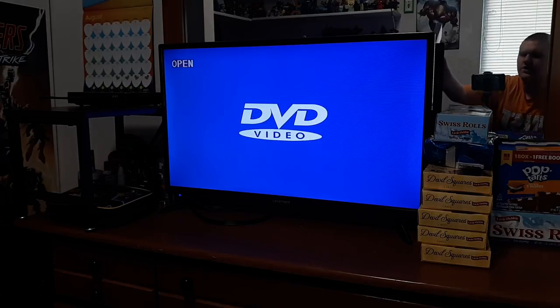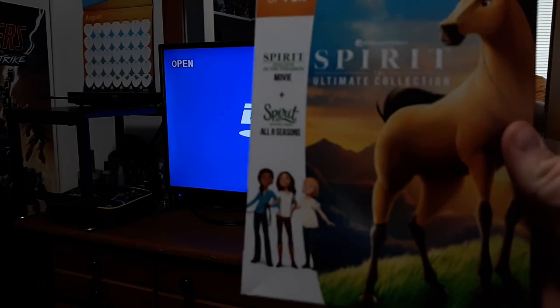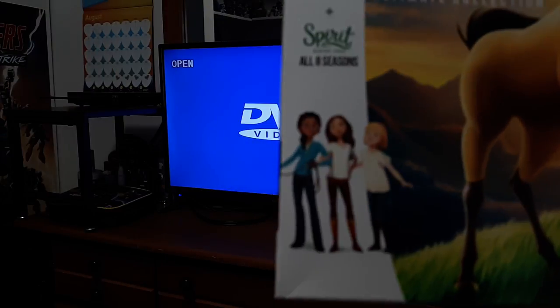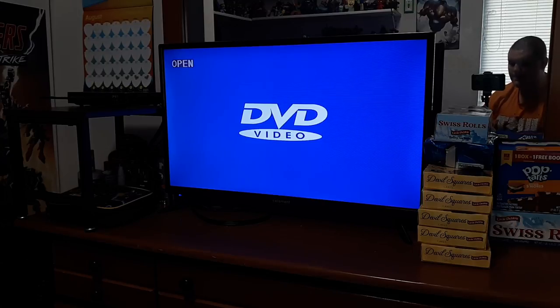So I'll show you the box right here. It says 21 Hours of Fun — pretty cool. It's the same as this one. You can see Lucky, Abigail, and Pru from Spirit Riding Free. On the back of the box it says The Legendary Tales of Wild Mustang named Spirit. It's your stride in Spirit, the ultimate collection, beginning with Spirit Stallion of the Cimarron.